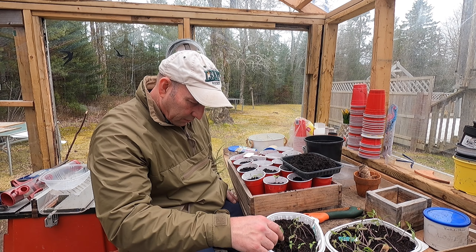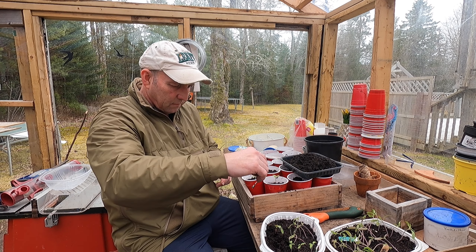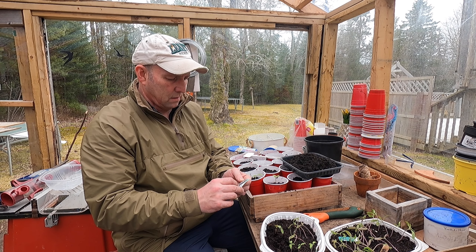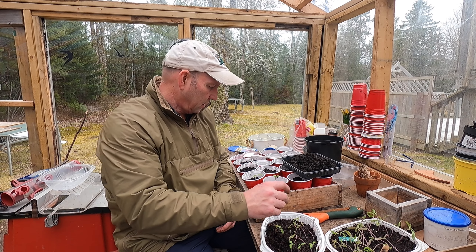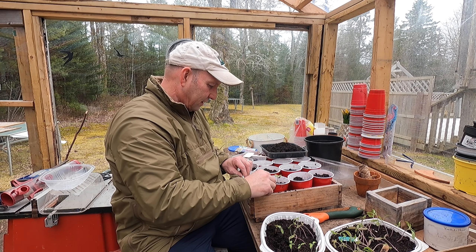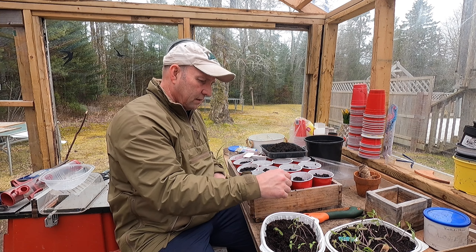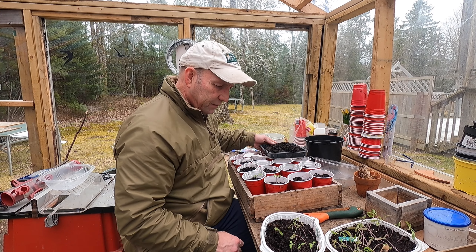Right, what ones are these anyway? Let's have a look. These are — early hybrid, it says. Yeah, early hybrid. I'm going to make sure I mark these. So these are both early hybrid — yes, that's why they've come up so well, because they're nice and early.